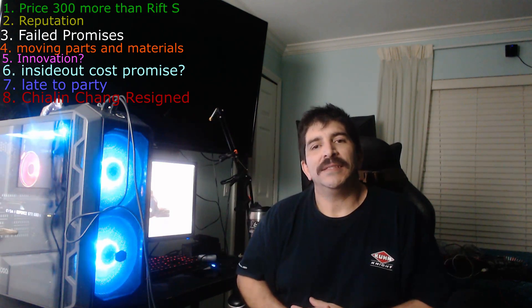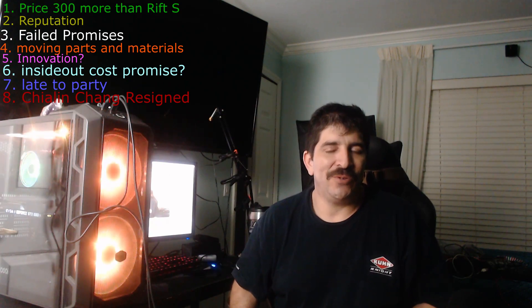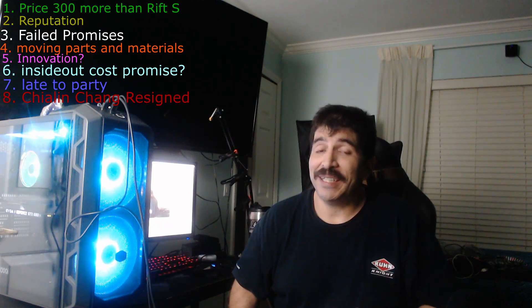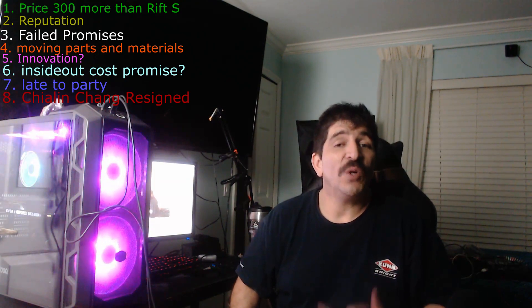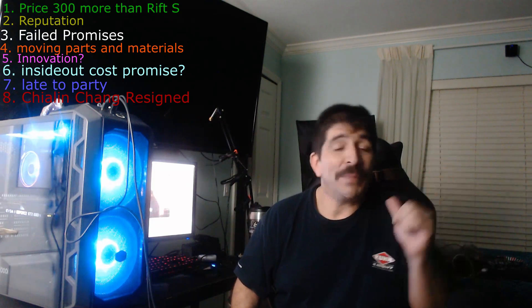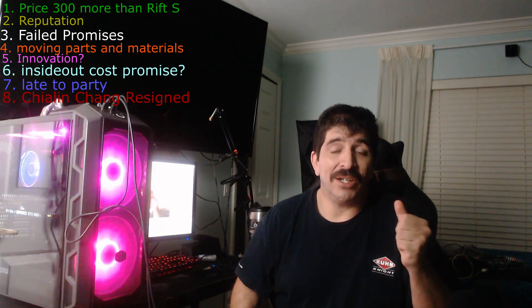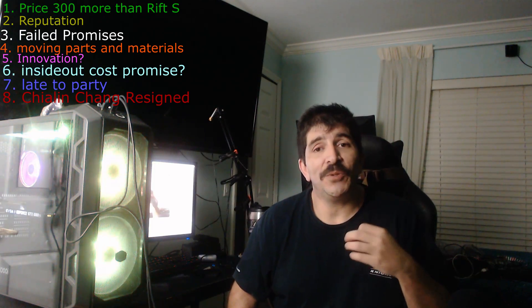Eight: they just lost key leadership. The person who runs HTC is gone — the president is gone. When you have a new product launch and lose the head of your company, obviously something is going on internally. HTC can't rely on their phone business to prop them up anymore; they rely on their VR business. So it must be tough for a company, especially when they lose their leader.